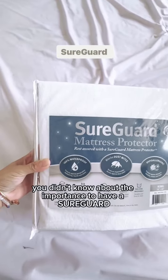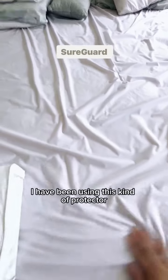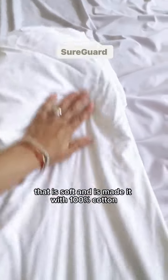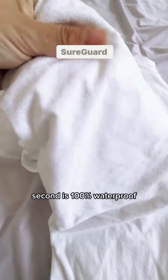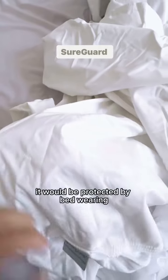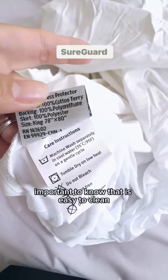You probably didn't know about the importance of having a SureGuard mattress protector. I have been using this kind of protector since I bought my mattress. The first thing I want to show you is that it's soft and made with a hundred percent cotton. Second, it's a hundred percent waterproof, meaning in case you have a toddler, it will be protected against bedwetting, liquids, and stains, with a 10-year quality guarantee.